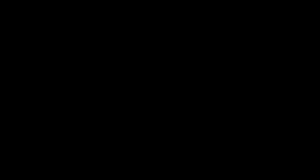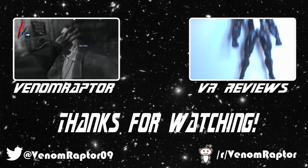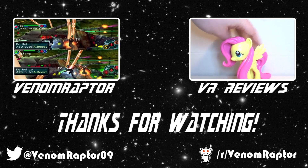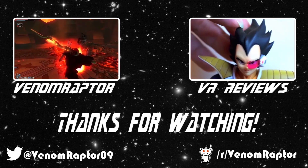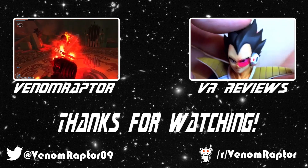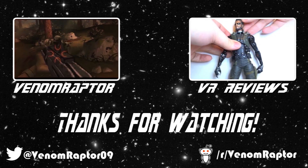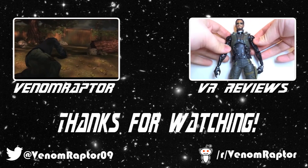That wraps it up for Kirby. Until next time, goodbye! If you enjoyed the video, feel free to like, comment, and subscribe. If you didn't, run away and never return. Also feel free to check out my other channels — VenomRaptor for all my variety gaming content, and VR Reviews for reviews of various action figures and collectibles. Thank you, and goodbye.